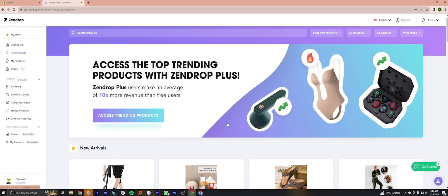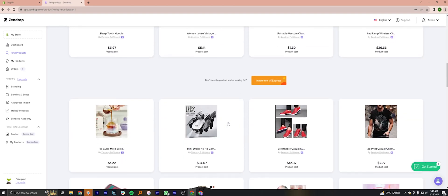After the account verification, you'll see Zendrop reviews have been added on your Shopify store.